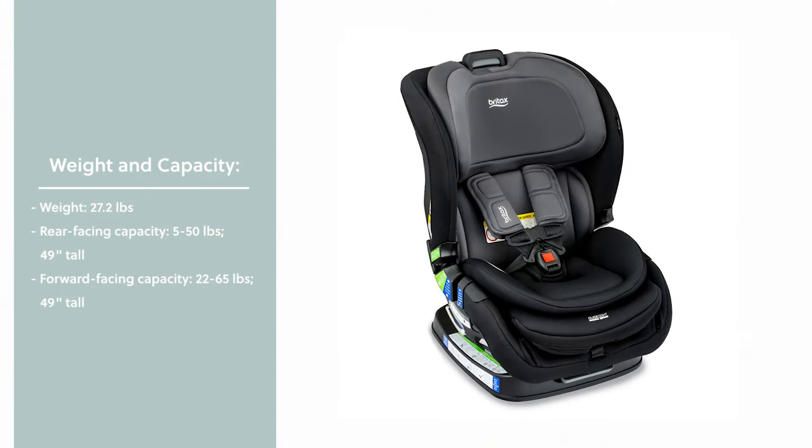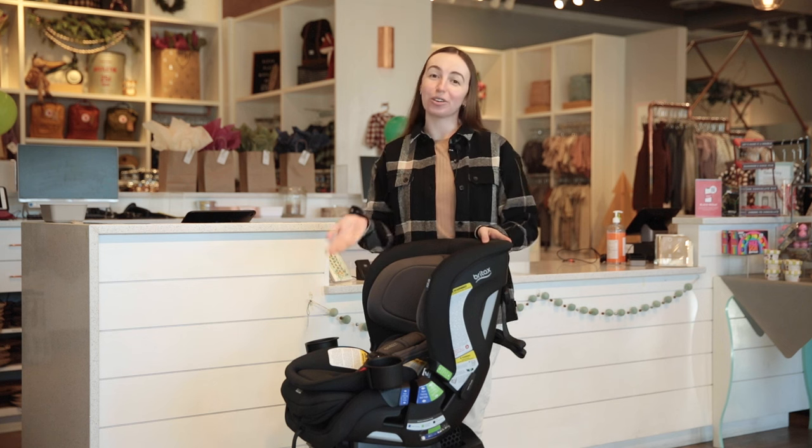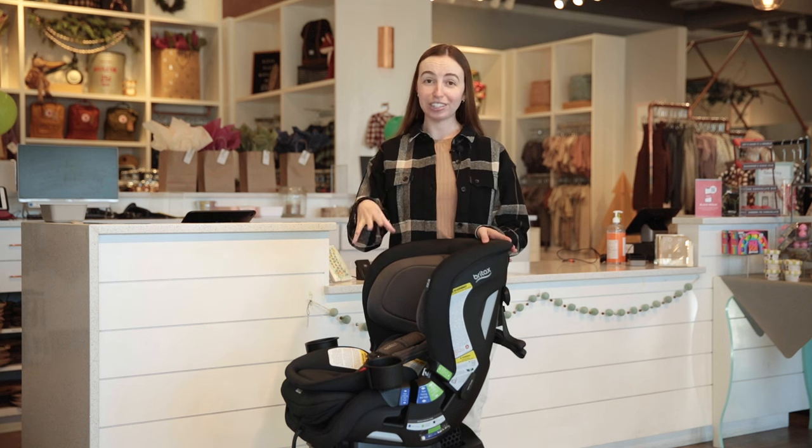In terms of weight capacity, the Poplar weighs a total of 27 pounds and can accommodate children from 5 to 65 pounds and 49 inches tall. This car seat allows for extended rear-facing capabilities, which allows your growing child to stay riding rear-facing for longer.